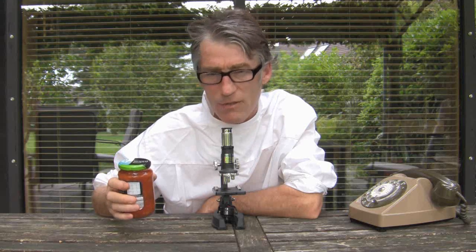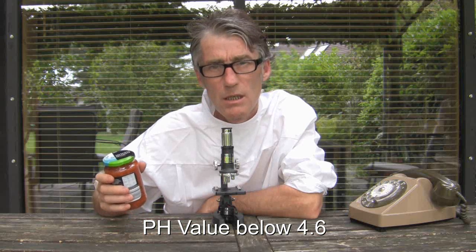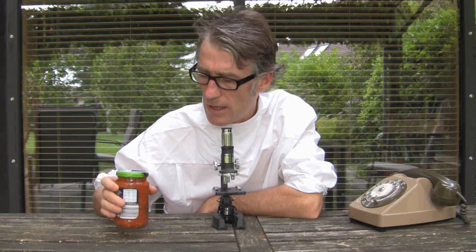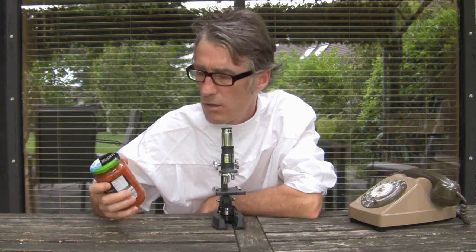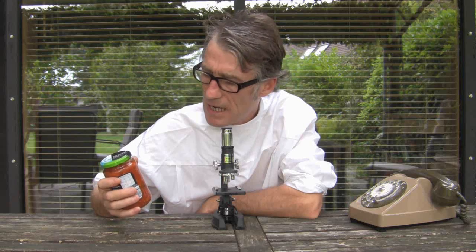So be very, very careful, because the pH of the liquid must be 4.6. And if it's more than that, if it's not acidic enough, then there's a chance the botulism bacterium can grow in there, and it's very, very toxic — one of the most toxic substances known to mankind.